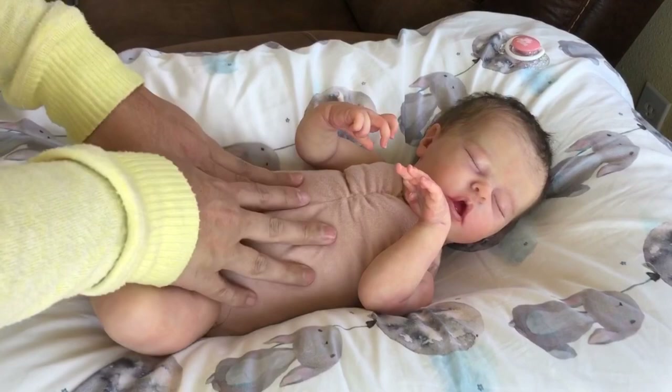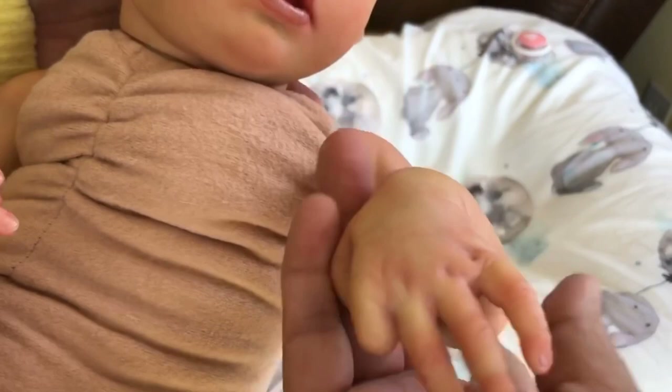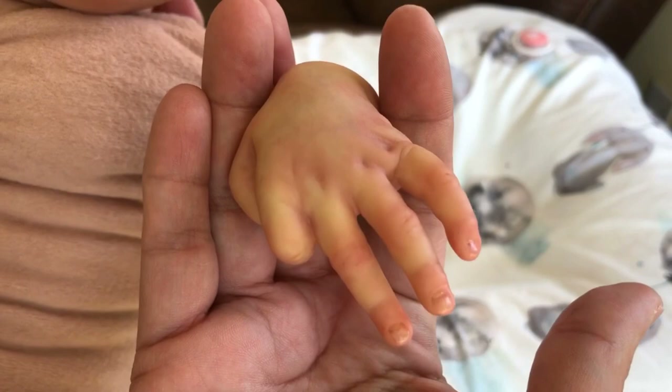On her left side, her little fancy hand — she has full arms. Look at that magnificent painting. Look at the details in the nail beds. Natalie Petrova has really outdone herself. She's just such a wonderful artist. And this is her left side.